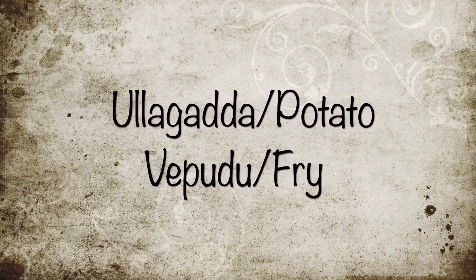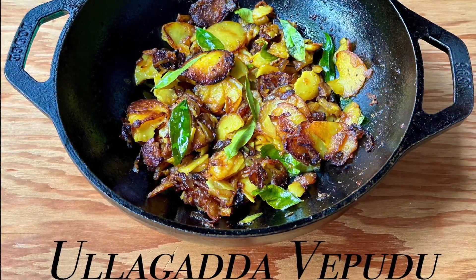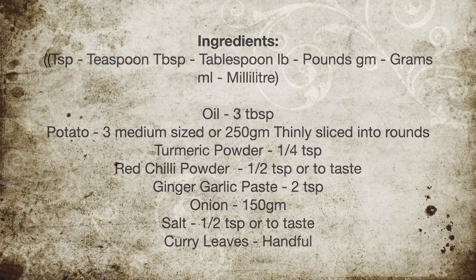Hello everyone, welcome to A Good Plate. Ullagadda Vepudu, which is nothing but potato fry, is a simple, tasty, and quick dish that anyone can make. Let's take a look at the ingredients needed for this.